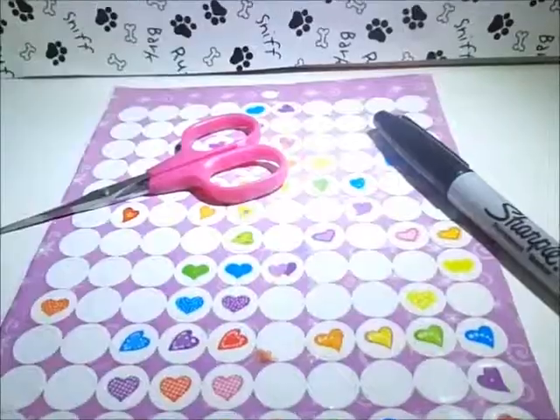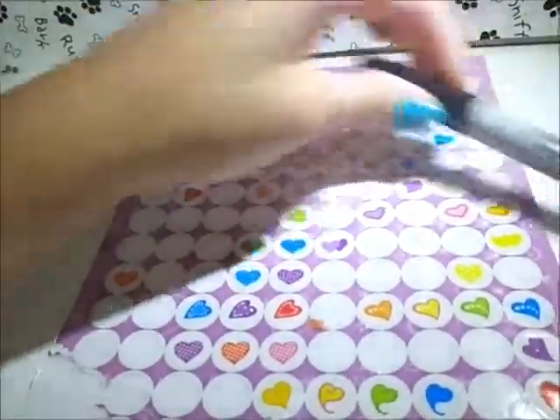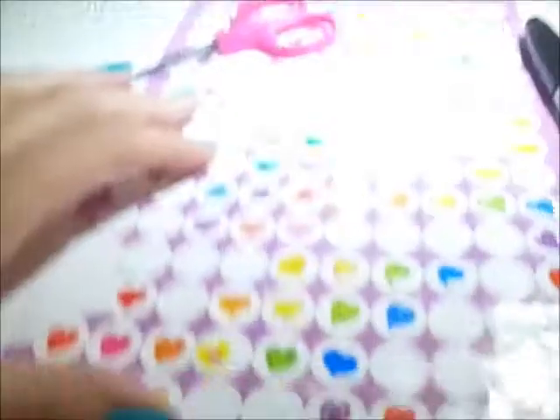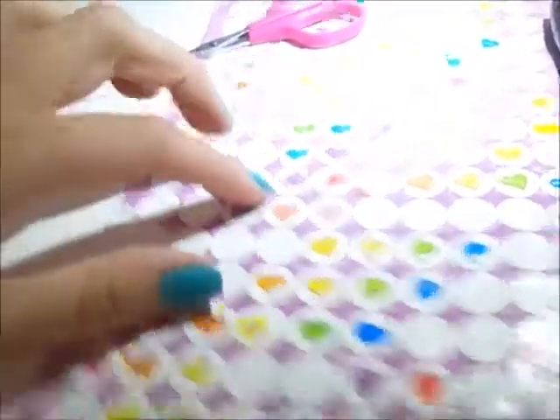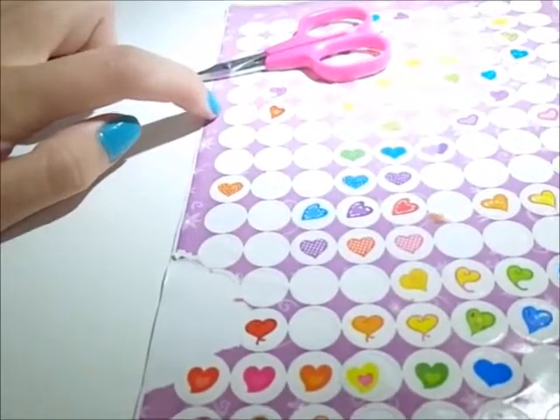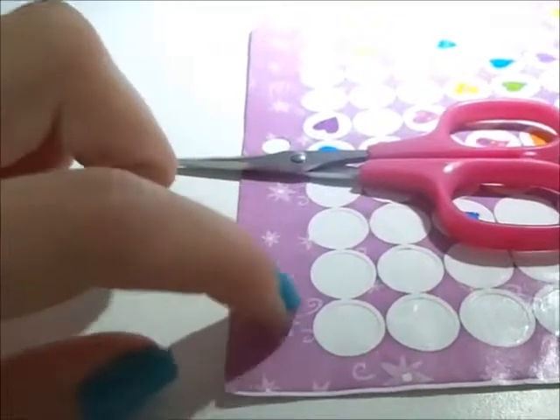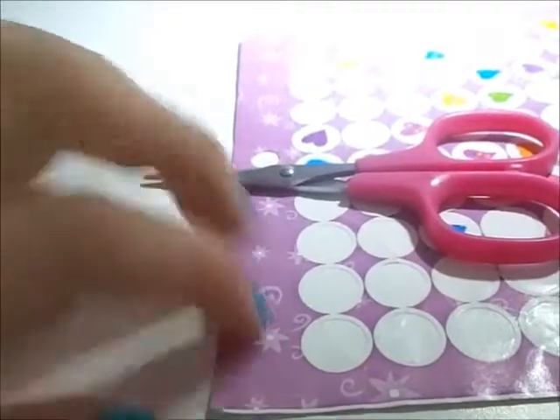So in this video it's going to show you how. What you're going to need is a pair of scissors, a Sharpie, and a sticker sheet like this. You won't be using the stickers - you'll be using the outside backing of the stickers, this part right here. We're going to start off by cutting a little band-aid shape out of this part.